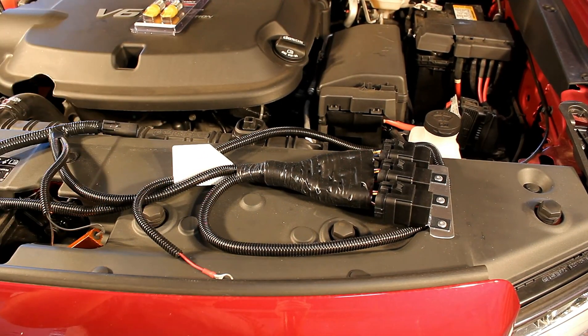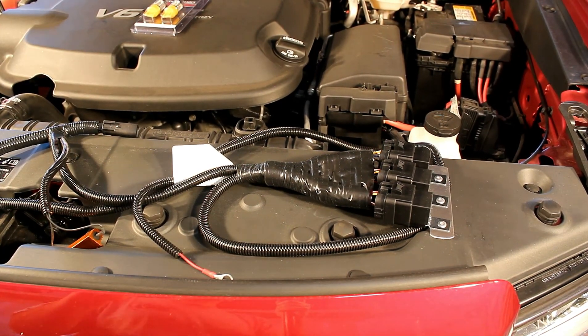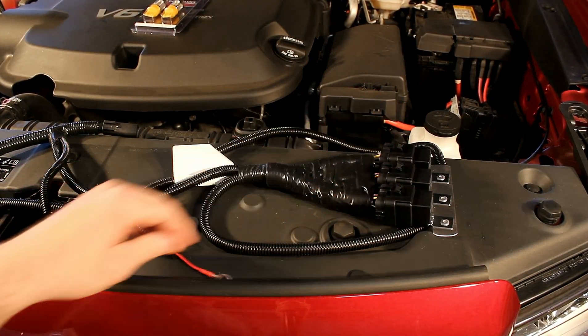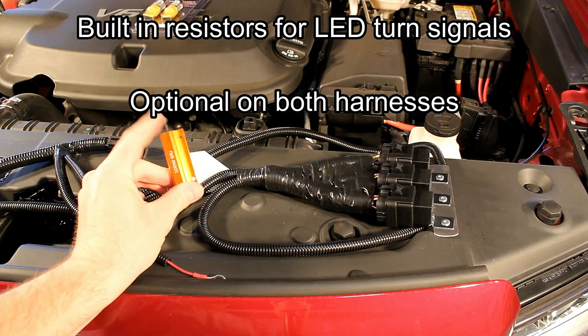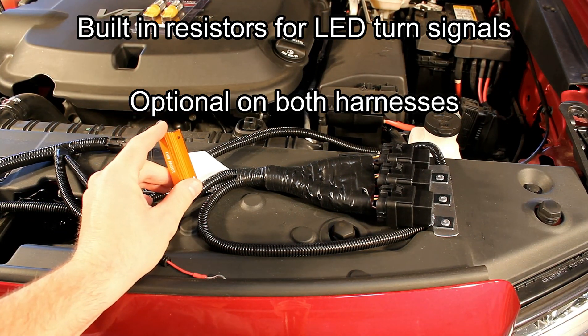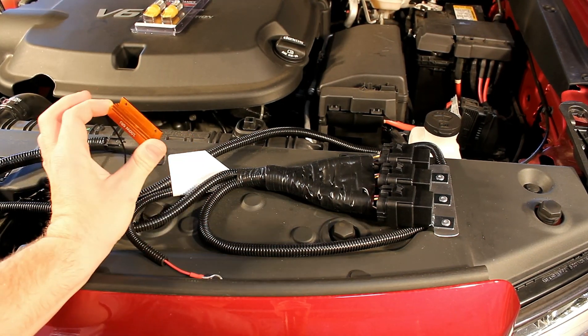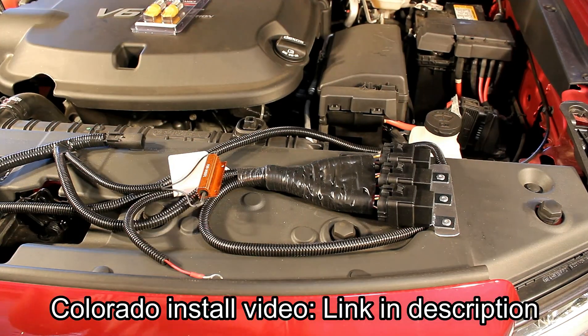They also have a kit that does not have the relay harness built in — that's solely if you just want to redirect your DRLs. This kit is a little more expensive because it has more wiring and more relays. This is also an option to have resistors built into the harness. These are necessary when you replace those parking lamps with LEDs. It's nice that they now have them built into the harness — you don't have to add that on later. This is pretty much plug and play, super easy to do. I did it on my Colorado and I'm going to do it here on my Canyon now.